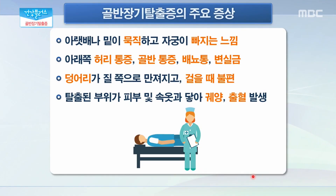골반 장기 탈출증 주요 증상에는 또 어떤 것들이 있을까요? 아까 말씀드린 대로 밑이 빠지는 듯한 통증이 가장 특징적인데, 출산하기 전에 통증하고 비슷하다고 생각하시면 됩니다. 아랫배나 밑이 묵직하면서 아래쪽으로 당겨지는 느낌과 함께 허리 통증이 같이 유발되기도 하고 배뇨통, 배변통, 변실금 등이 생길 수 있습니다. 심해지면 덩어리가 질 쪽에 만져져요라는 증상으로 내원을 하시는 경우가 많이 있고 손으로 넣어도 복원이 되지 않을 경우 보행 시 계속 부딪히기 때문에 불편감이 발생할 수 있습니다. 또한 탈출된 부위가 피부나 속옷에 닿게 되면 궤양과 출혈이 발생할 수 있습니다.